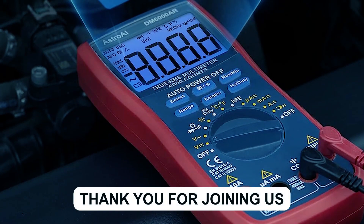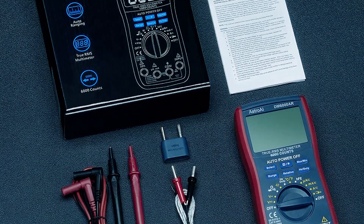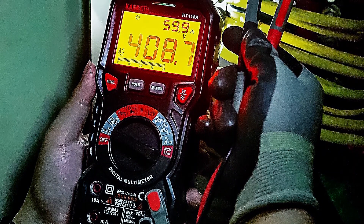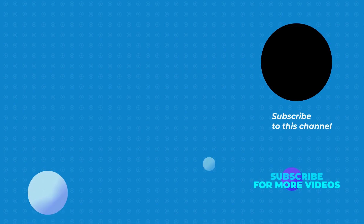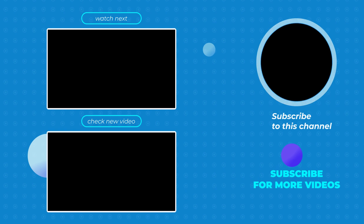Thank you for joining us in exploring the best digital multimeters on the market. These versatile tools are essential for any electronics enthusiast or professional. If you have any questions or need further assistance, please don't hesitate to leave a comment or reach out to us. We value your feedback and are here to help. I'll see you in the next video.